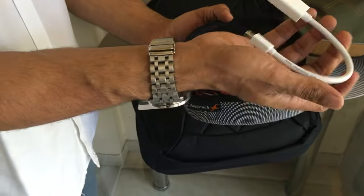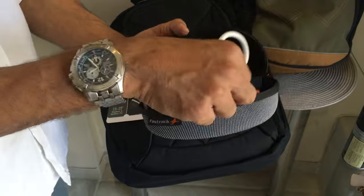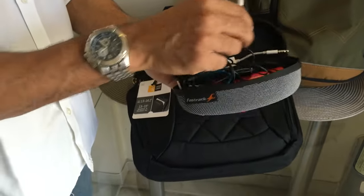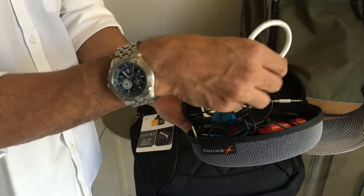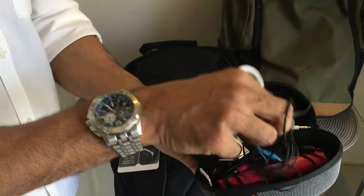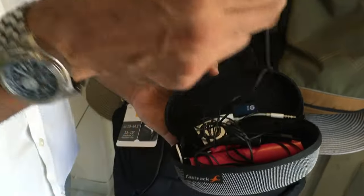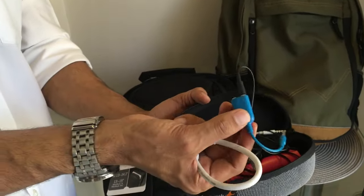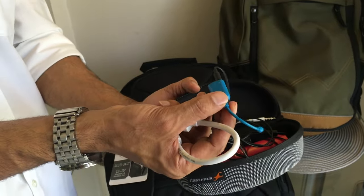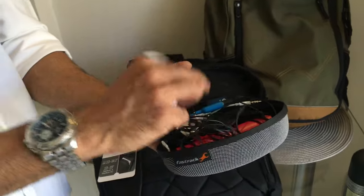Inside the wire organizer: there's an HDMI cable for Mac to watch movies on LED TVs, a cable for iPod charging, a few 8GB HP pen drives, and a multi-connector so two people can listen to audio simultaneously. I have one set of earphones already plugged in — it's useful if you want to show someone a video in a noisy environment.